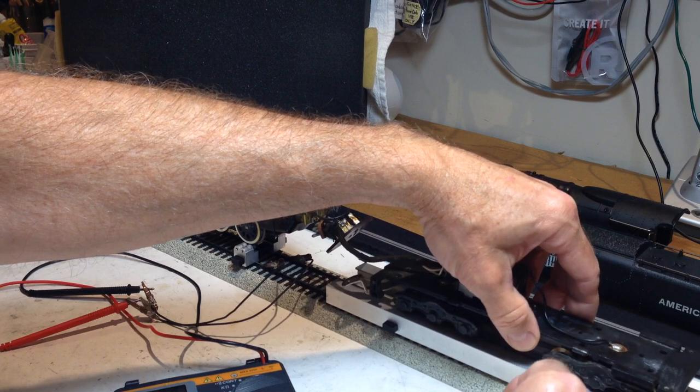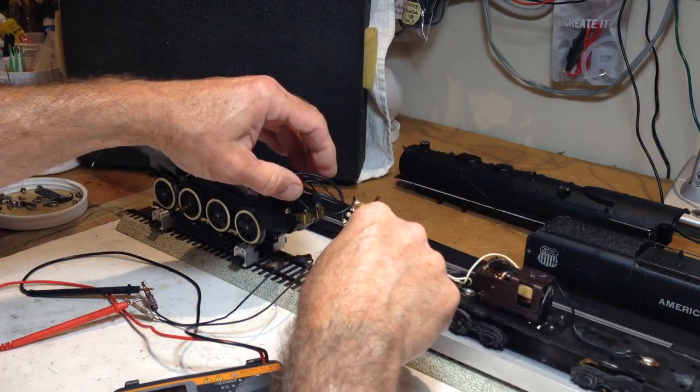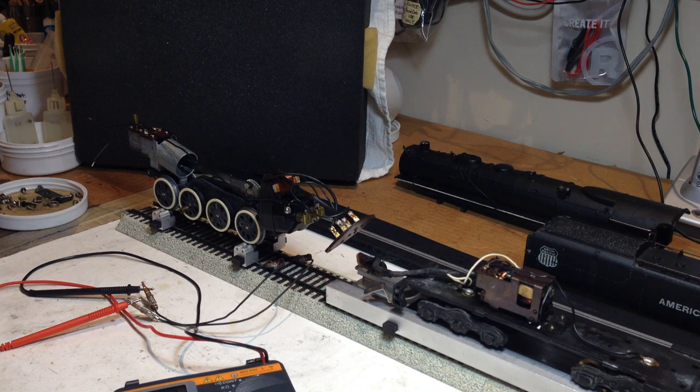And there we have it. This one is ready for additional assembly and layout testing. I'll be back with the third video on this particular engine's progress and final results. Thanks again for joining me for a Precision Flyer Repairs video. To find out more, please visit www.PrecisionFlyerRepairs.com. Thanks again — until next time, see you then and have fun running your trains.